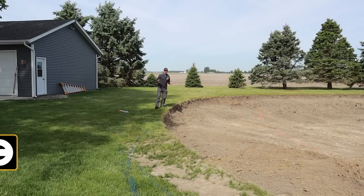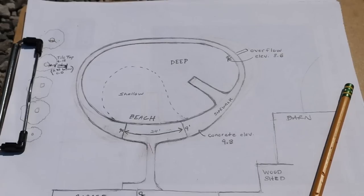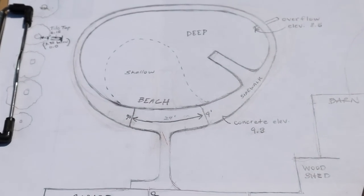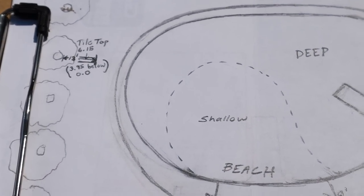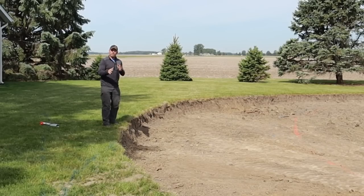I used to work in excavating, we dug a lot of ponds back in the 90s and 2000s. One of the things I always wanted if I ever had a pond for myself was a sidewalk all the way around the top perimeter, and that's what we plan to do here — that's one of the things that's going to hopefully make it unique. This one's geared towards swimming, so it'll have a walk path all the way around the top.